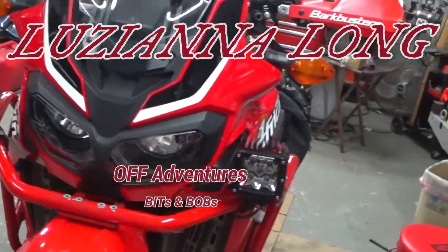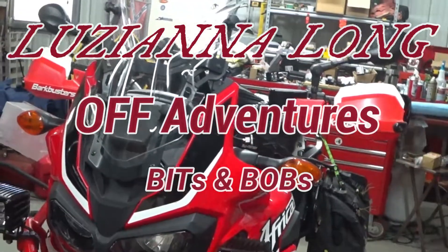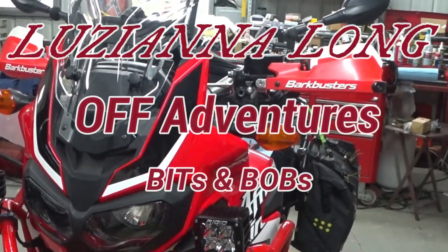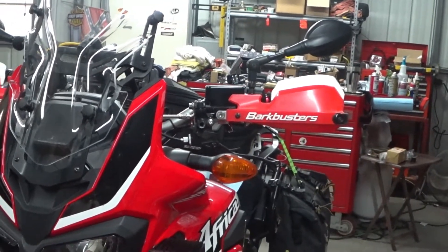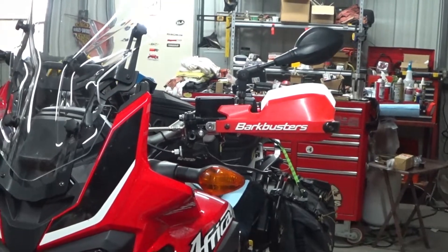Good morning folks, Louisiana Long here. I thought while I have some downtime I'd give you a short look at my left-hand rear brake that I've come up with on the Africa Twin, my 2016 Africa Twin, affectionately known as Katie.